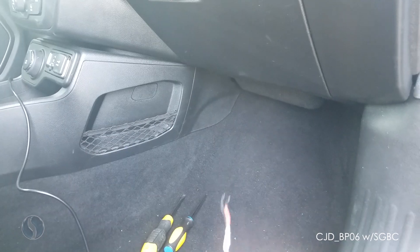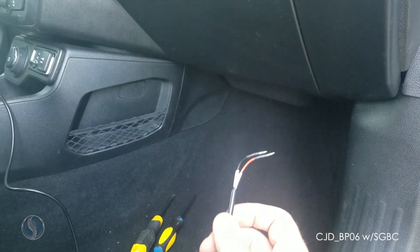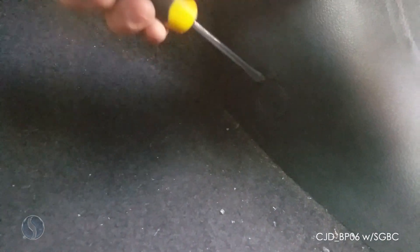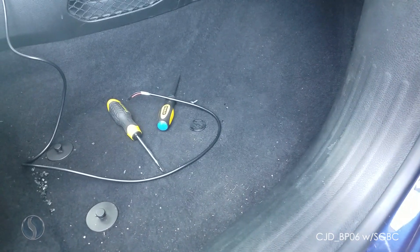We're going to be programming this vehicle using the smart box security gateway bypass cable. First step on this vehicle is on the passenger side kick panel — you need to remove this circular cover here with a flathead screwdriver. Behind there is one single Phillips head screw we'll have to remove.